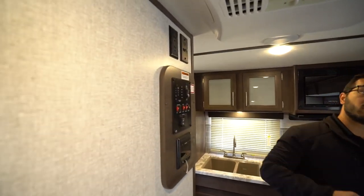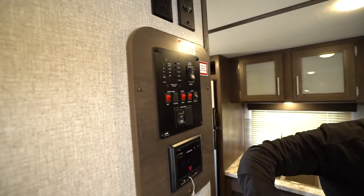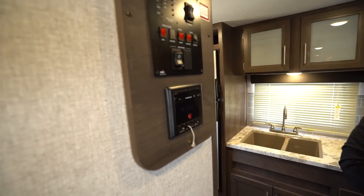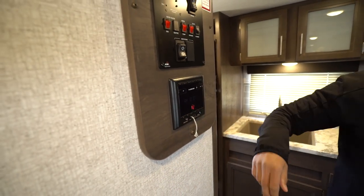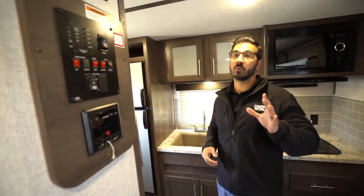You'll also see over to the side, you have hookups there for TV. If you want TV in here, the main control panel is there, and underneath that is your multimedia center. You'll notice this has an HDMI input as well, and it does control the speakers, plus it is Bluetooth capable.